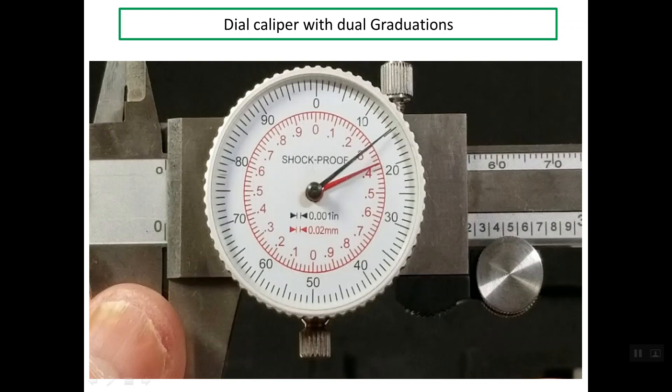Good evening. My presentation is about a dial caliper with dual graduations. Some manufacturers produce the dial caliper with dual graduations. As you see in this photo, we have two scales: the inside scale which is in red — it is simply the metric system, and the value of the resolution for this scale is 0.02 millimeters.